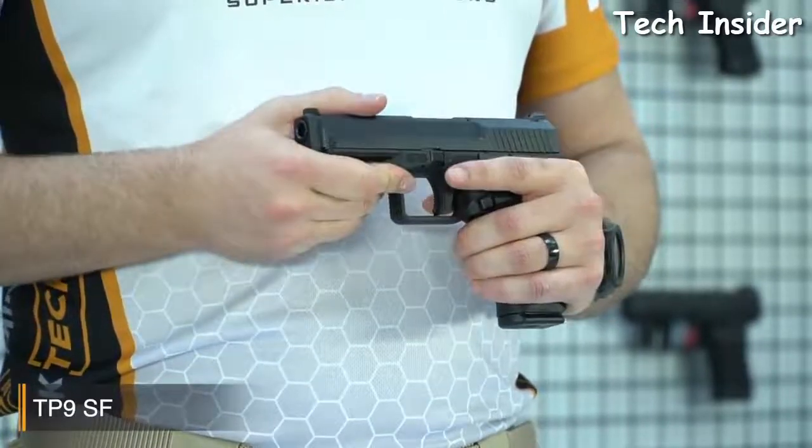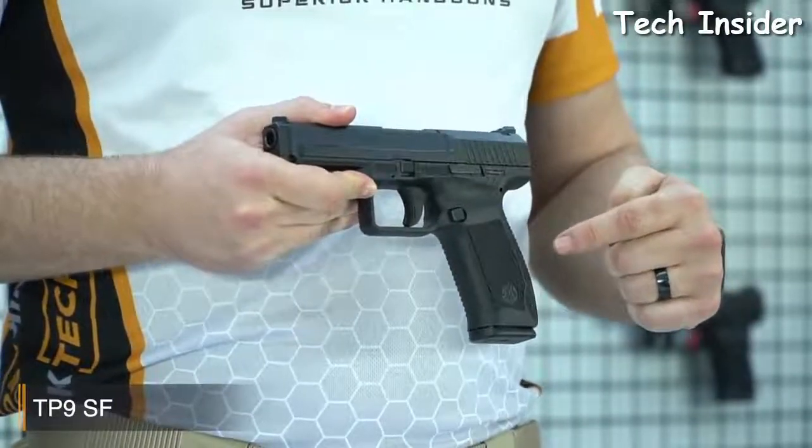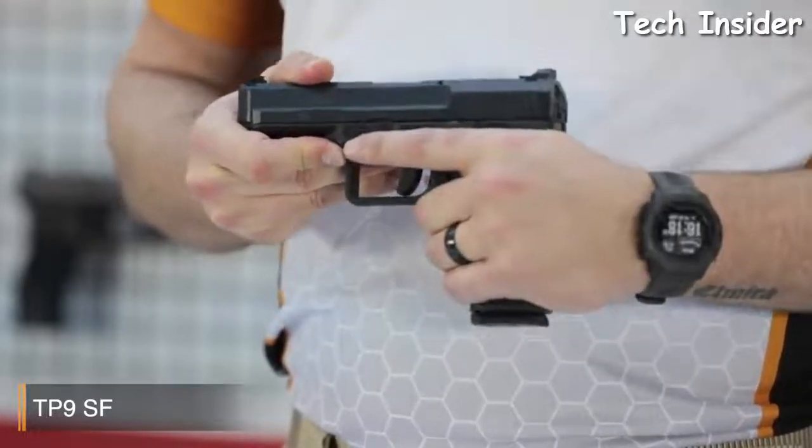As you can see, the texture on the grip is really, really good. The TP9SF also comes with alternate backstraps, so you can choose suitable backstraps for your hand and improve your gun handling. And the magazines — the pistol comes with an 18-round magazine.